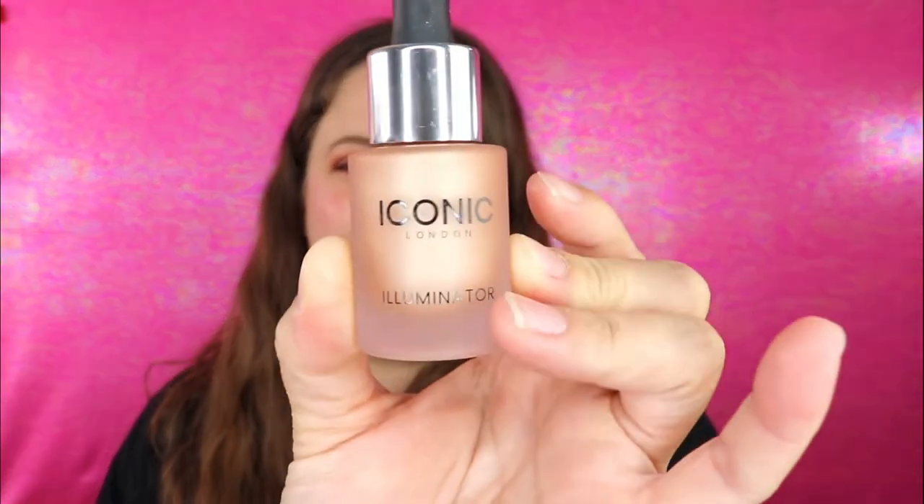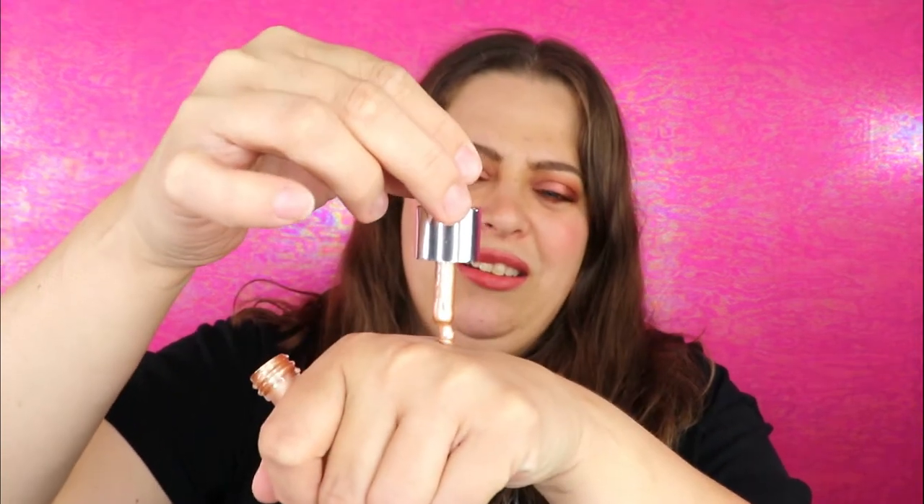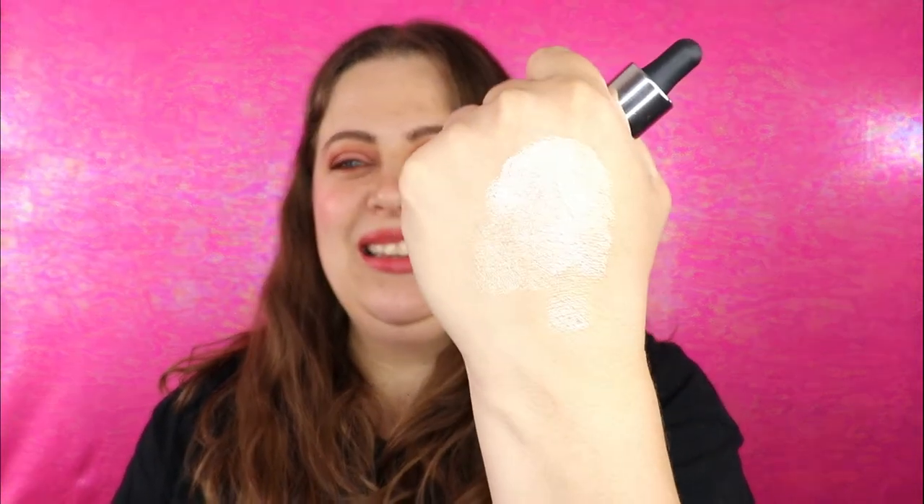The next item is from Iconic London — it's an illuminator, a highlighter, and it's a very pretty color. I've really grown to love my Liquid Frost from Jeffree Star, so I'm excited to try this. Let's see what it looks like on the skin — oh, it's so pretty! The dropper is a little crooked, but a little goes a long way with these. It's really pretty, almost with like a pink shift to it.